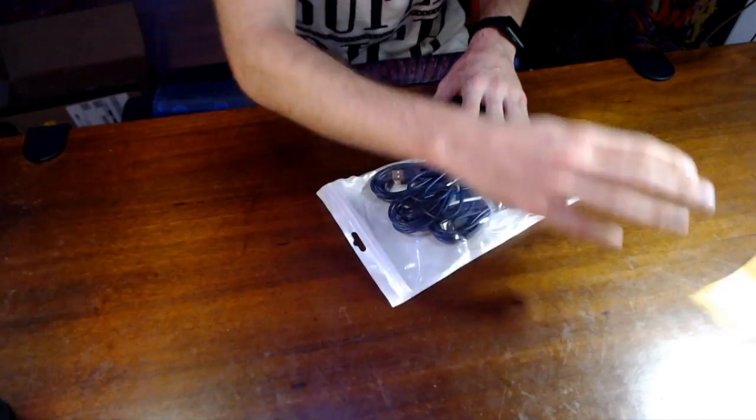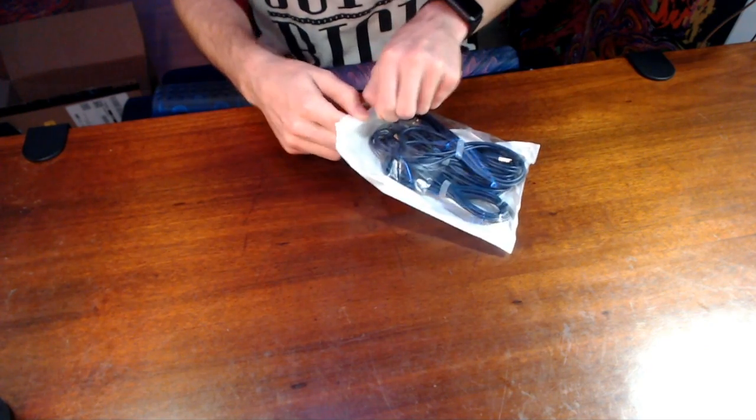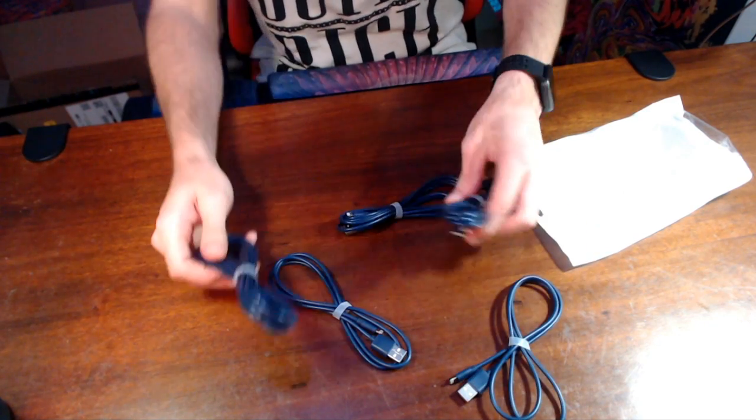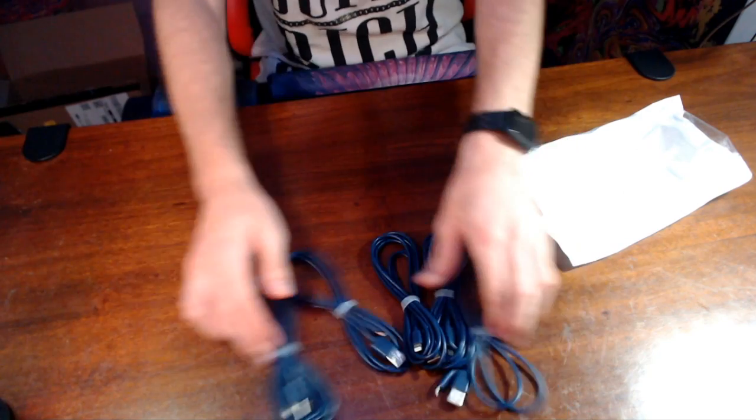We're back with more lightning cables — a five-pack. Link in the description below, and the title will describe it well. Here we go: one, two, three, four, five. There you go, it's a five-pack.